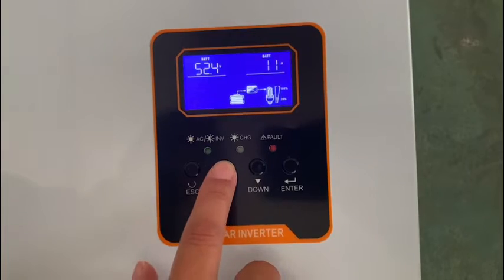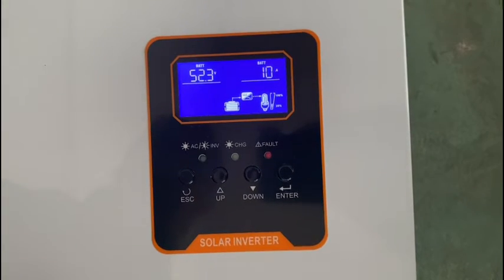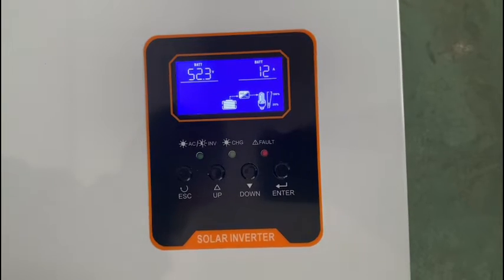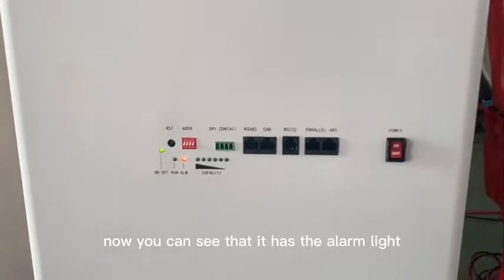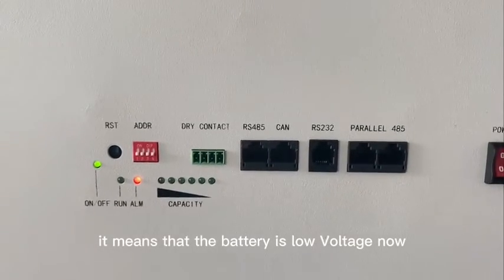You can see more data on the screen. If you have any questions about this, you can contact our sales team. You can see there is an orange warning light — this means that the battery is at low voltage right now.